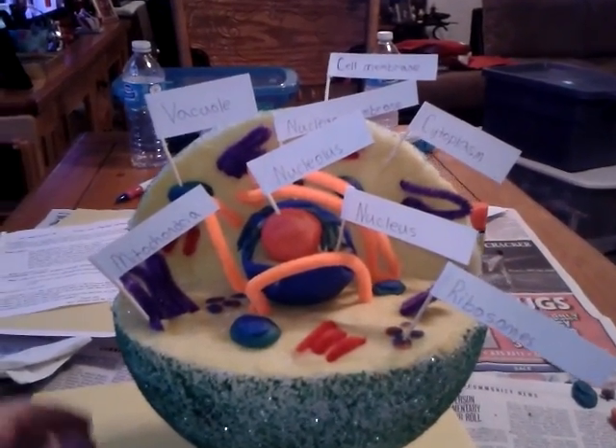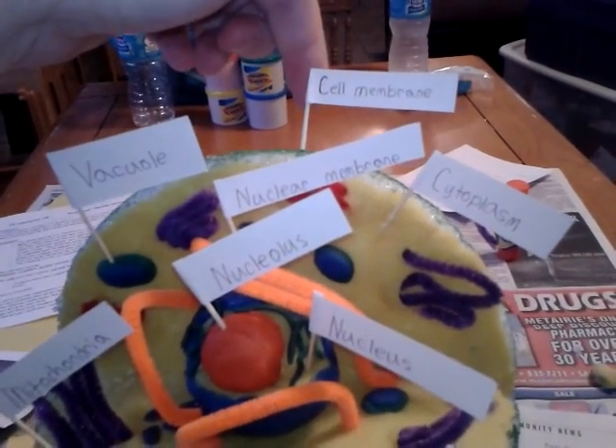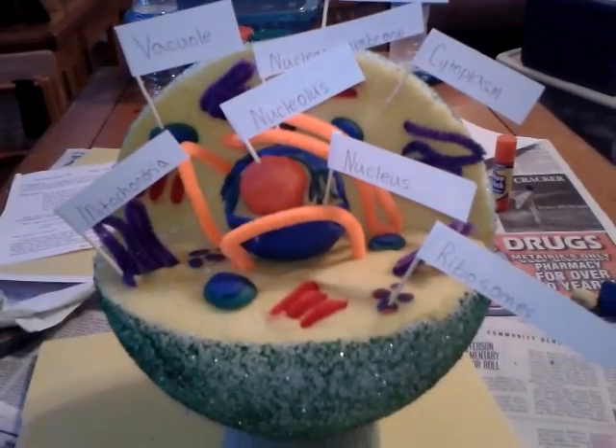He labeled everything: mitochondria, vacuole, the cell membrane which is the outer green painted section, nuclear membrane, the nucleolus, the nucleus, cytoplasm, and the ribosomes.